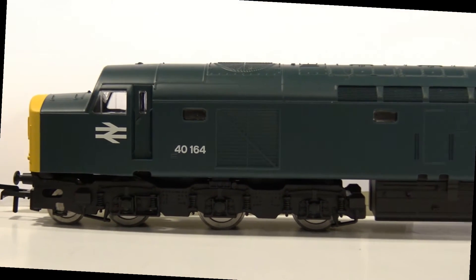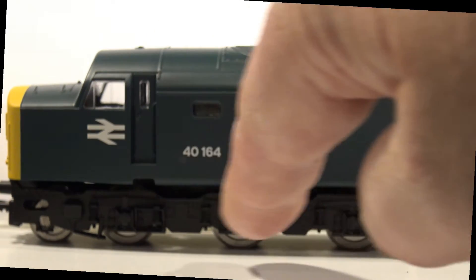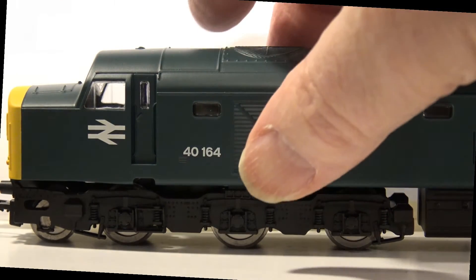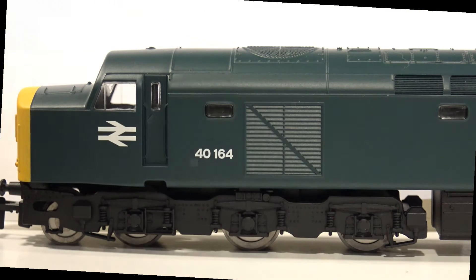It has Co-Co bogies. Take a closer look: on the prototype, three axles were driven and one was an idler. In this model, Hornby has allowed that idler bogie to flop around a bit while the others are fairly rigid. I did worry about this wheel arrangement running on my layout, but it turns out the only trouble spot was one rail joiner that had dipped down a little — I'm not sure why, maybe a nail in the wrong place.